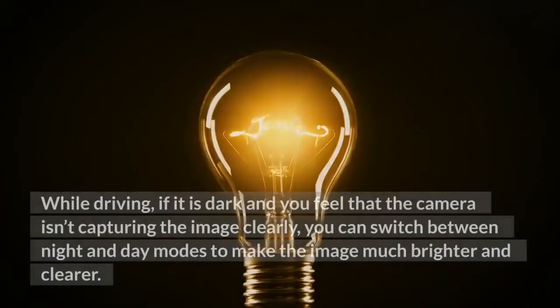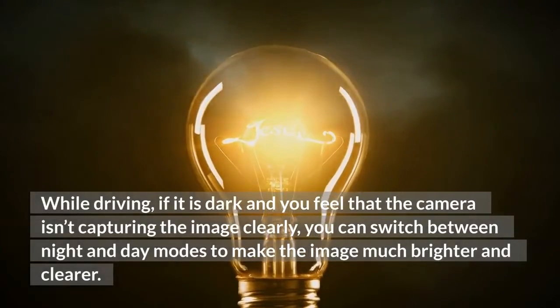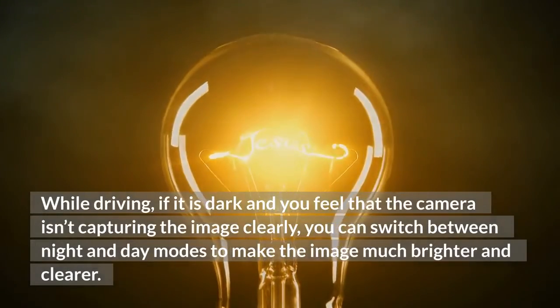While driving, if it is dark and you feel that the camera isn't capturing the image clearly, you can switch between night and day modes to make the image much brighter and clearer.